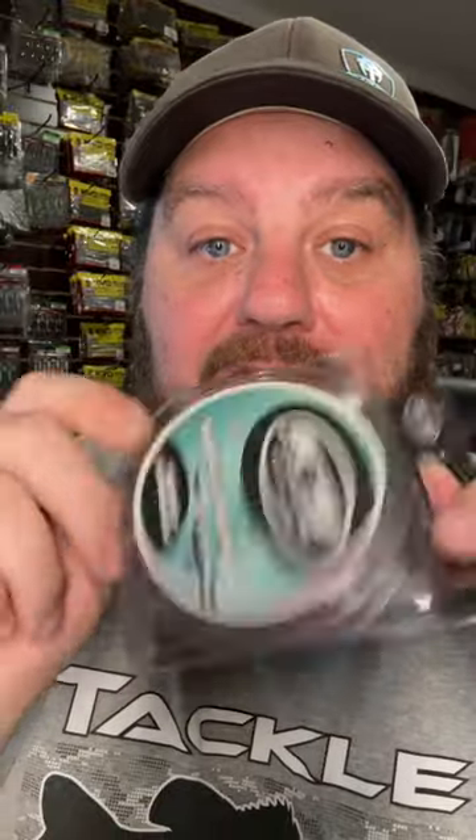This is my main line — 20 pound test. Now let's talk about this: this is Canine Fluoro. It's not 100% fluorocarbon — he won't tell me his secret recipe — but it's kind of like a copolymer. This line has a little bit of stretch, but it's still super invisible, so it's great for those open water situations where you're fishing horizontal baits: crankbaits, spinnerbaits, chatterbaits, swimbaits — any type of bait going through the water.